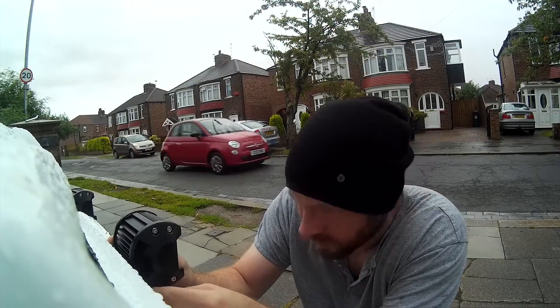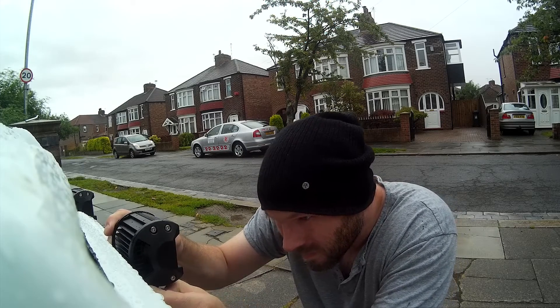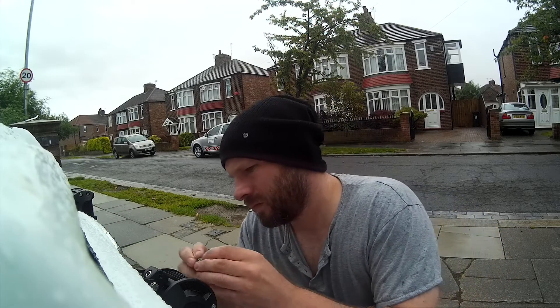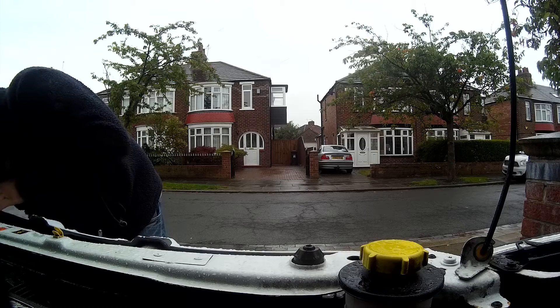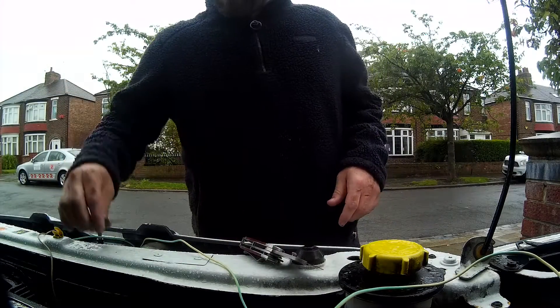Unfortunately I didn't capture much footage of me actually doing the fitting, so I can't really put together a video showing that. But I can show you some highlights of the lights now that they are fitted, and there is a bit of footage of me doing some of the install under the engine. It wasn't particularly complicated to install the lights, it just needed a little bit of research first.